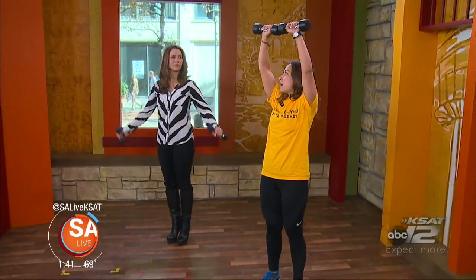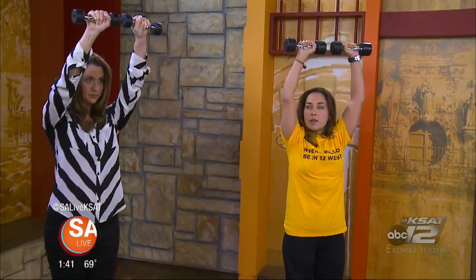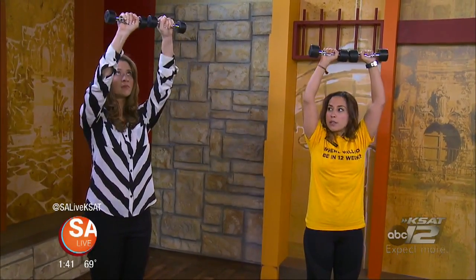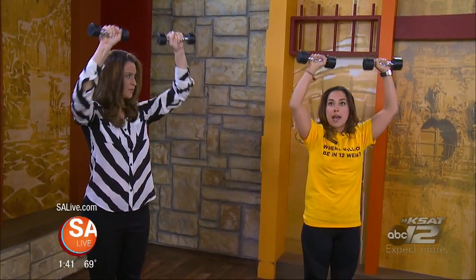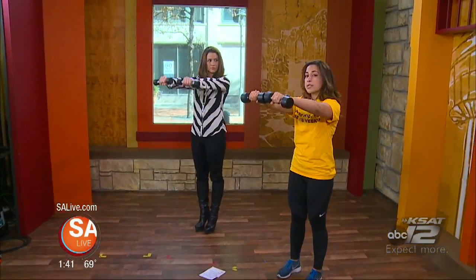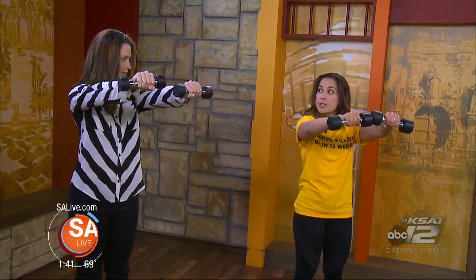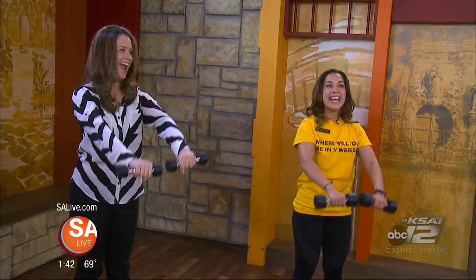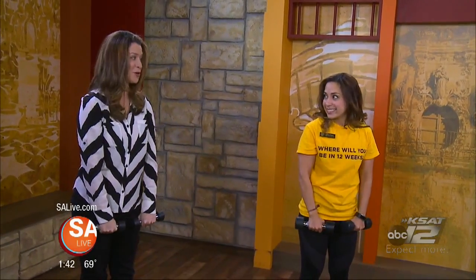Another exercise is a shoulder raise — you come up and bring the weight right above the head and back down. Along with exercise, tracking your progress is important. A lot of people say they're not losing weight or seeing results, and nutrition is the biggest factor. You want to watch what you eat and track your progress using tools like the Microsoft Band or Fitbit, which can track your calories, steps, and miles — definitely a great investment.